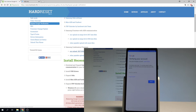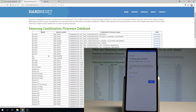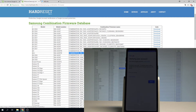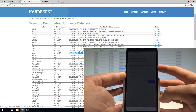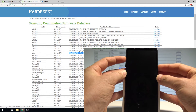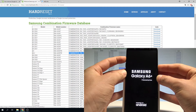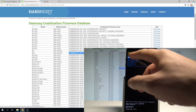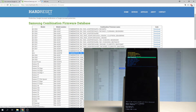Find your model in the combination firmware list and download the right one. Before downloading, check your firmware version: press power off, tap power off again, then press together the power key and volume up. Keep holding both keys, then release them as soon as the Samsung Galaxy A6 Plus logo pops up. You'll see information about your firmware — in my case it's U1R2.